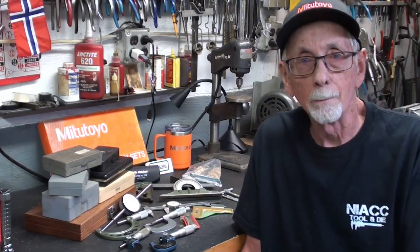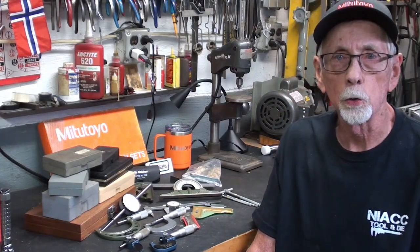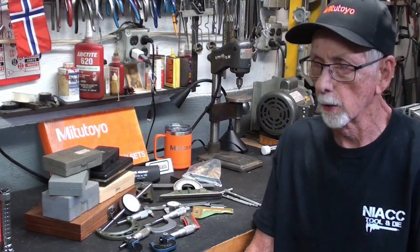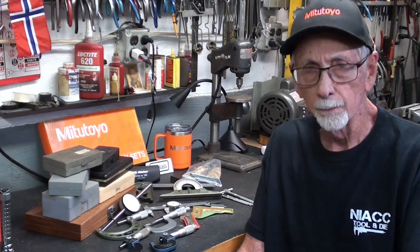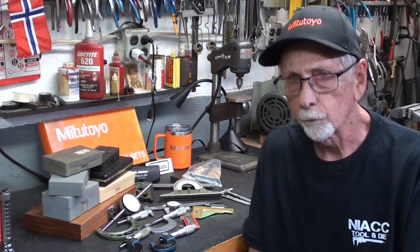Hello again, it's Mr. Pete. Welcome back to the shop. Recently I did a tour of the Mitutoyo of America Corporation headquarters up in Aurora, Illinois. It was a wonderful tour. I've talked about it endlessly. Please watch that video, not for my sake, but for Mitutoyo's sake, because they were so good to me, and I just feel guilty.